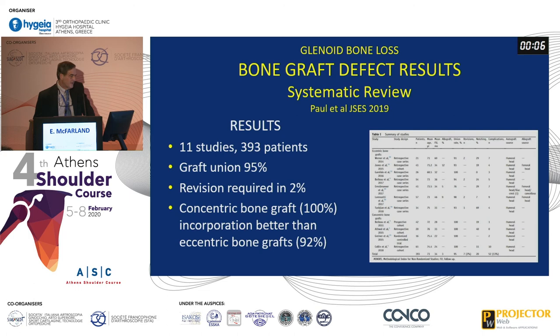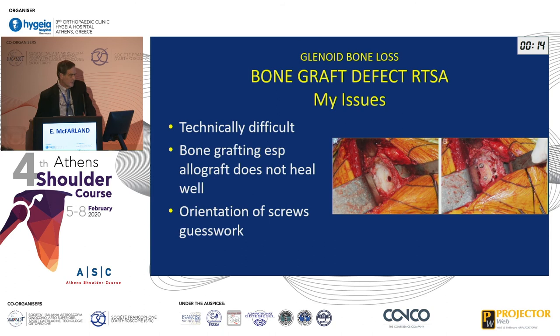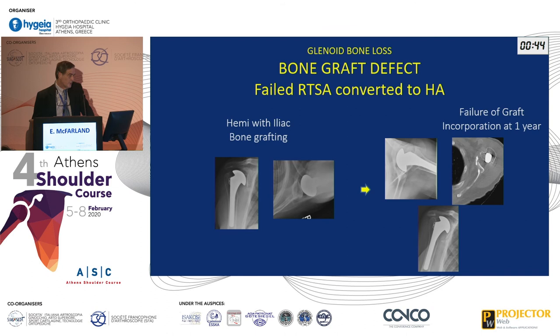A systematic review looking at bone grafting defects for both reverses and totals found graft union of 95% with only 2% requiring revision — I still think that's a bit optimistic. They did suggest concentric grafting did better than eccentric grafting. My biggest issue is bone grafting the glenoid — I find it very difficult, not only technically, but I have a hard time believing that allografts heal as well as everybody seems to say in the literature. Unless you have navigation, orientation of the screws when revising these is very dodgy.